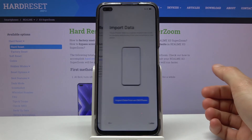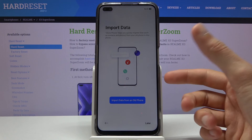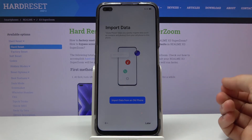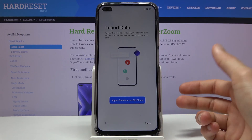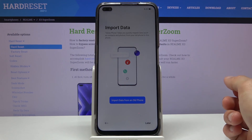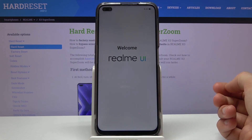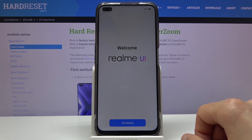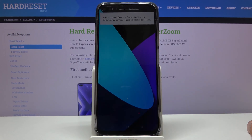From here we're basically done. We have the import data option, which works with the app that comes with Realme devices — or if you have a non-Realme device you'll need to download that app from the Play Store. It connects two phones and lets you choose what to import. I'm setting this up as new, so I'll tap 'later.' If you want to import your data, follow the guide provided. Then tap 'Get Started' and the setup is complete.